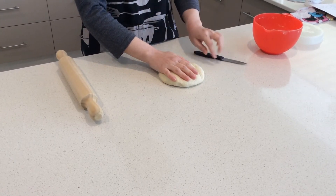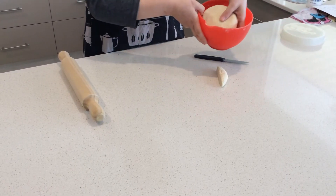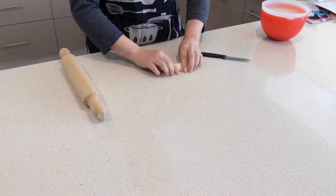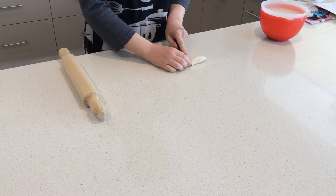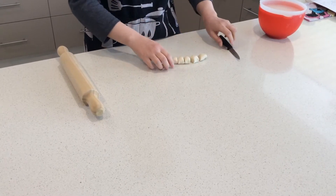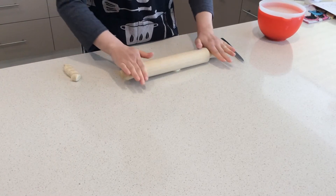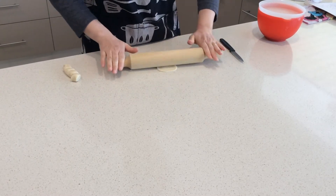I'm going to cut a small piece and put the rest back in the container so that it doesn't dry out. I make a log and cut it into small pieces like that, make a round shape, and just roll it like this.